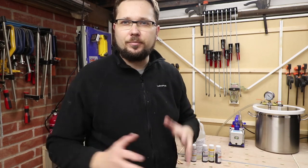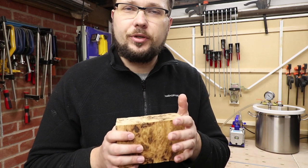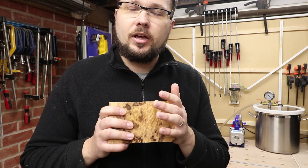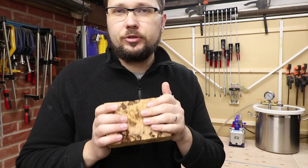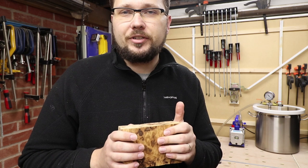Hi, my name is Tomas and you're watching Casualy DIY channel. In today's video we'll be using the stabilizing process, using cactus juice to infuse a piece of wood with some dye to add amazing effects.